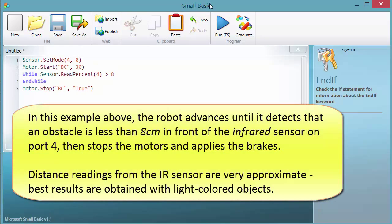In this example, the robot advances until it detects that an obstacle is less than 8 cm in front of the infrared sensor on port 4, then stops the motors and applies the brakes. Distance readings from the IR sensor are very approximate. Best results are obtained with light-coloured objects.